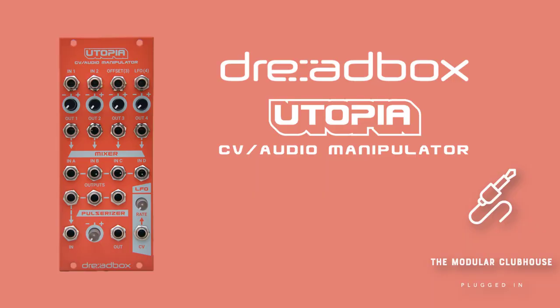Welcome to the Module Clubhouse. I'm Jesper and this is Utopia by Dreadbox. Utopia is the fifth of the Chromatic series by Dreadbox that I'm reviewing, and just like the rest of the Chromatic series there is much more to this module than just meets the eye.